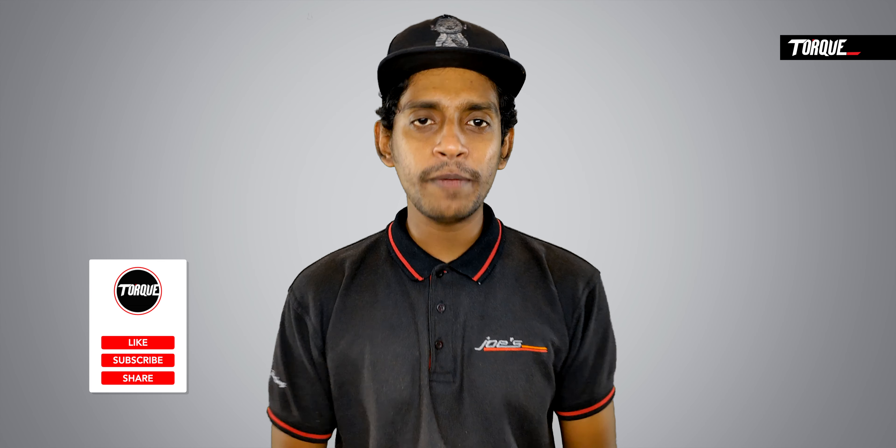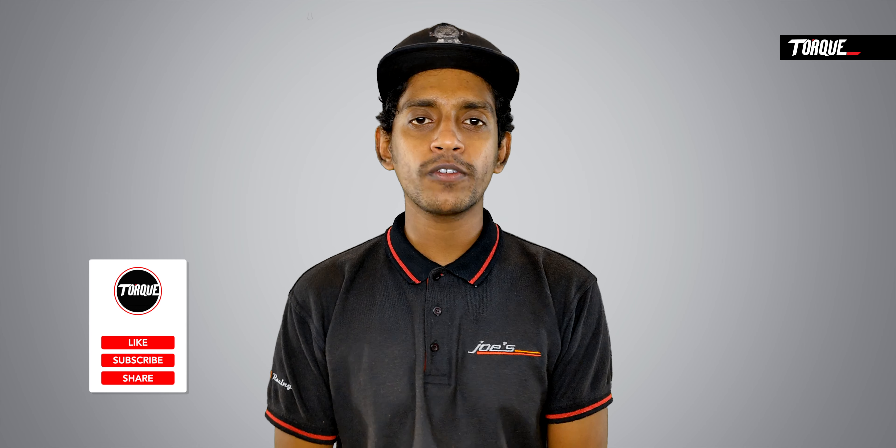If you want to add Royal Enfield Himalayan 650 to your garage, please like and share. If you have any doubts or suggestions, please check out the comment box. Thanks for watching — see you in the next video. Until then, ciao!